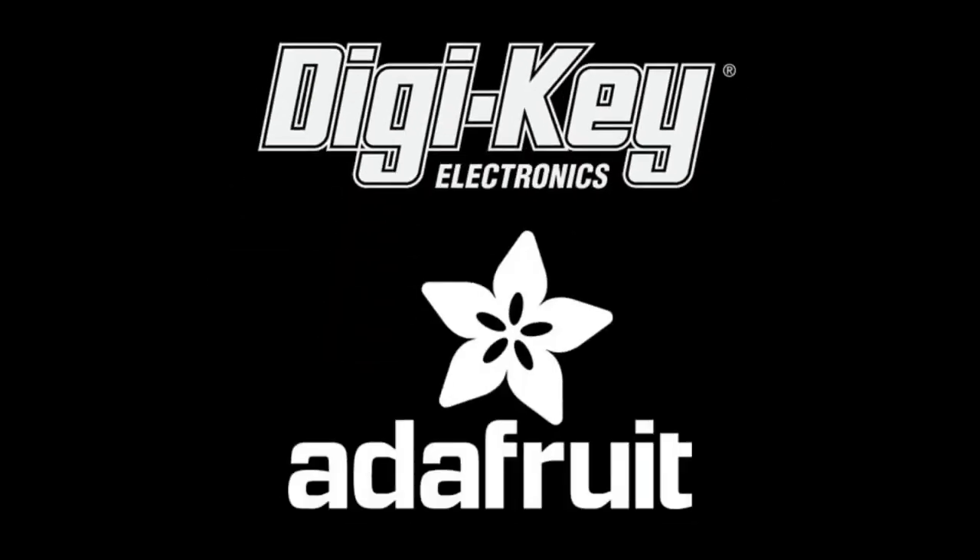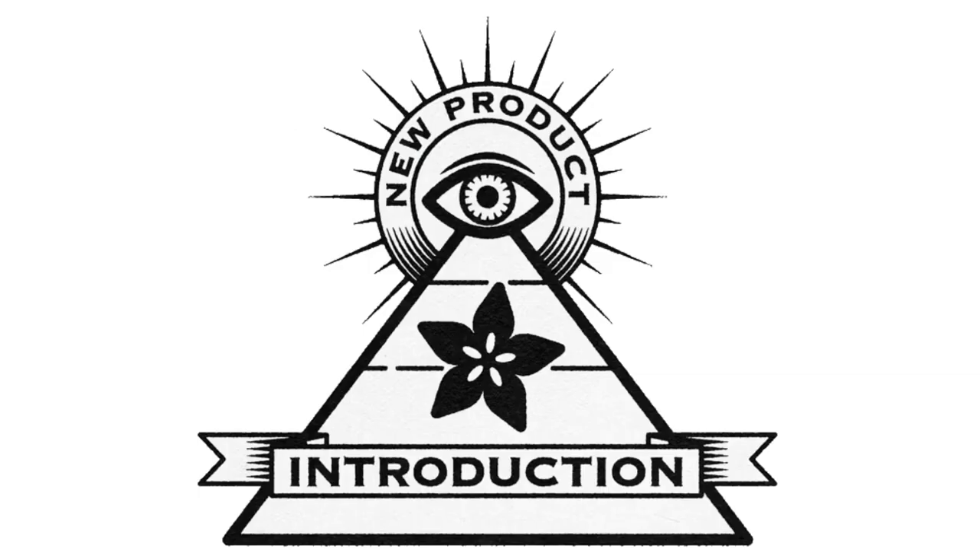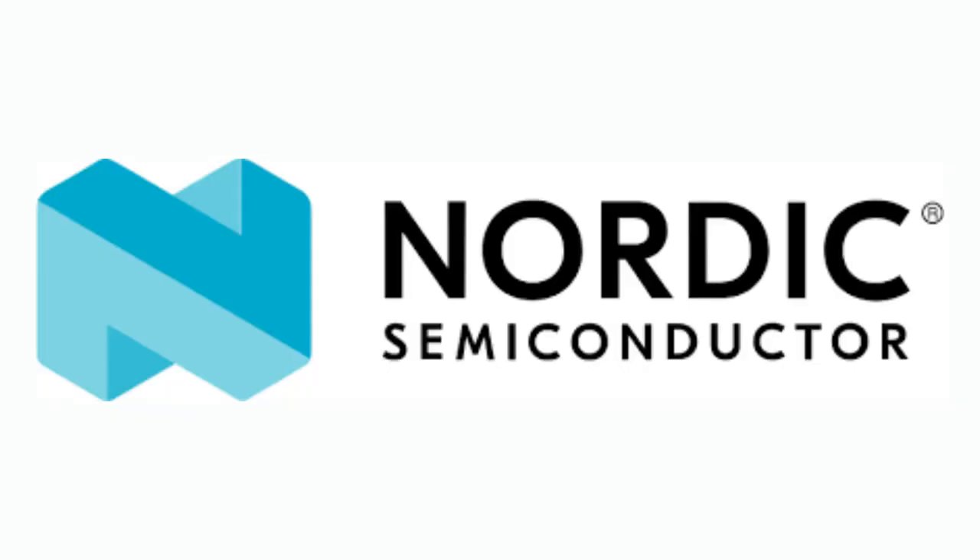That's right. DigiKey and Adafruit present... This week, the NPI is from Nordic.